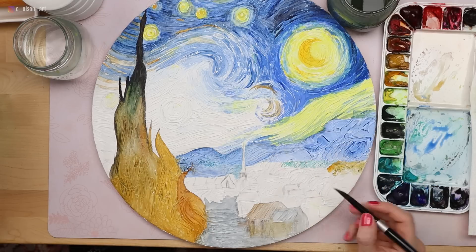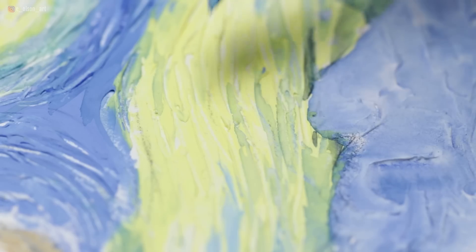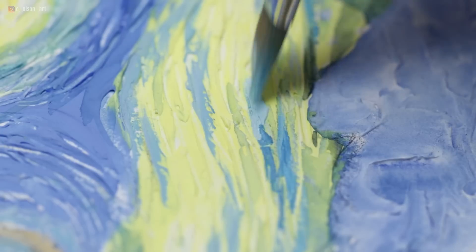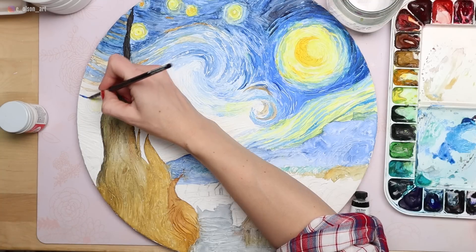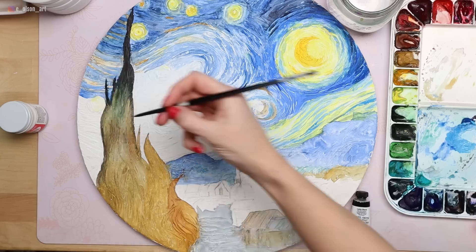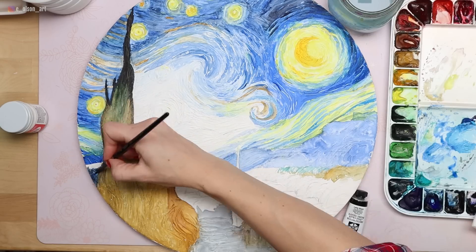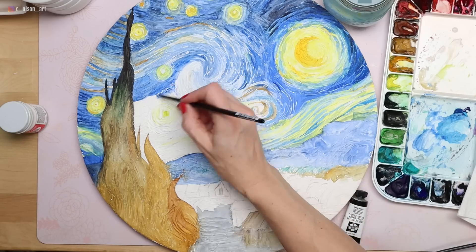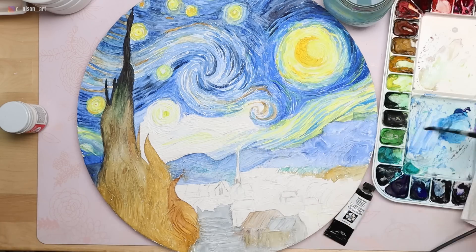I grabbed a couple tubes of gouache — white and blue — because in that swirly yellow portion of the sky, the blue overlapping the yellow was just turning green and I needed more of an opaque blue to match the painting. So I mixed my white and blue gouache and painted that over the top of the yellow, and that worked well so it wasn't just green. After that, I switched back to pure watercolor and continued on the left side next to the tree, filling in all those little gaps and mixing in some burnt sienna and yellow ochre for that brownish, tan effect we see in the sky in the original painting. I listened to an audiobook while I worked, adding lots of dark indigo swirls to the sky and constantly glancing back at the original painting to check my values and colors.